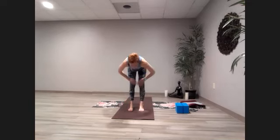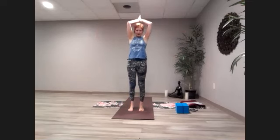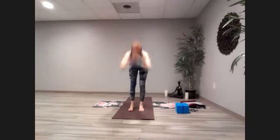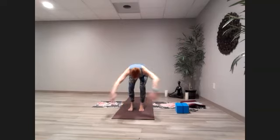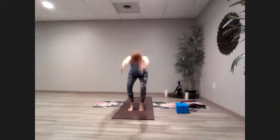Inhale, come to flat back. Exhale, come on down. Inhale all the way up. Hands come to the heart. One more flow — inhale up, exhale down, inhale halfway, exhale hands come down. Bend those knees, hands come up so they're facing each other, arms framing the ears — all the way up into chair pose.